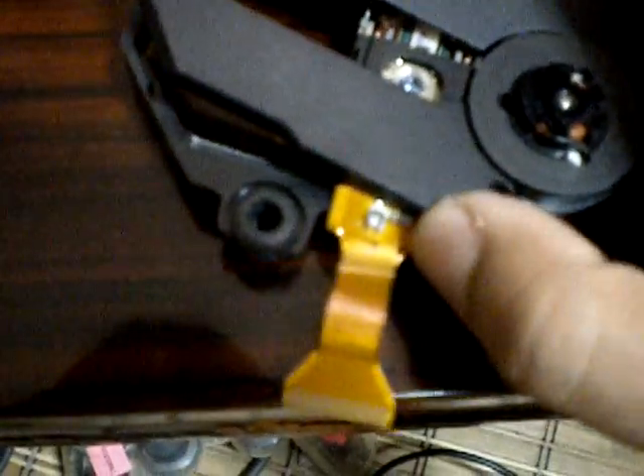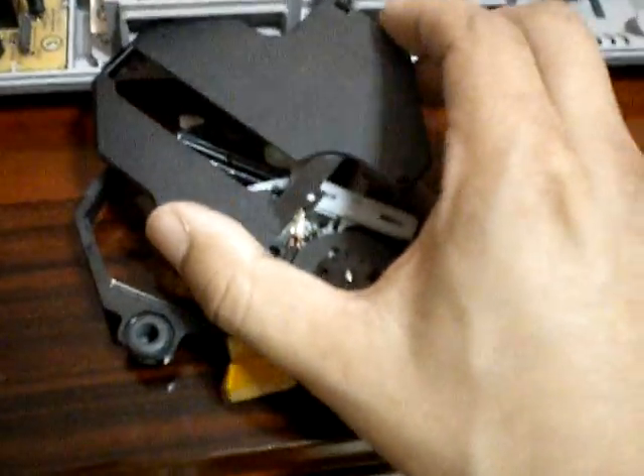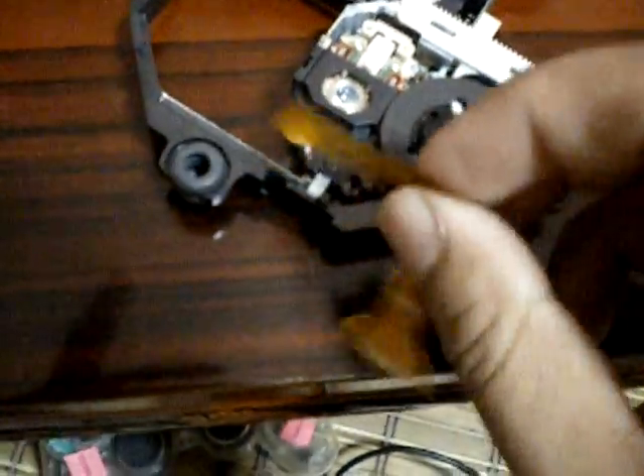All you have to do to get the top part off is remove these two screws here. And there are two clips — there's one on the side here, you see it right there, and one on the top. One thing you might want to notice is when you pull this off, this part here will actually unclip from its location. You want to slide this — like that — and it comes straight off.